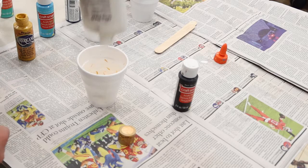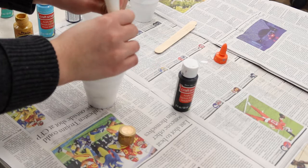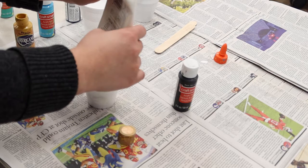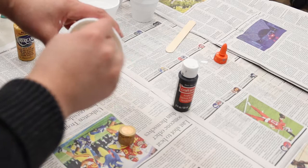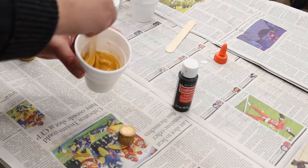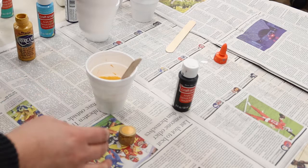That amount of paint was about halfway, so we don't have to add that much glue — which is good because the glue is almost running out. Let's go ahead and add just a little bit of water, and not too much.